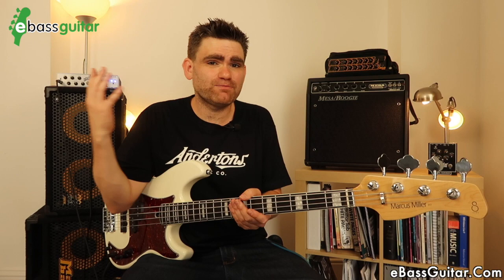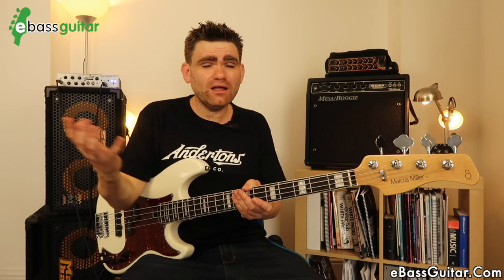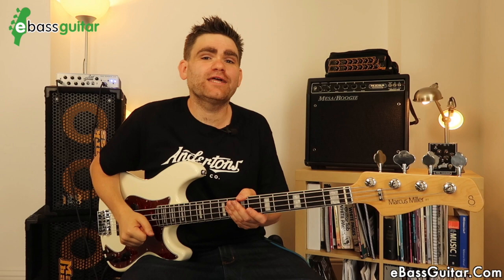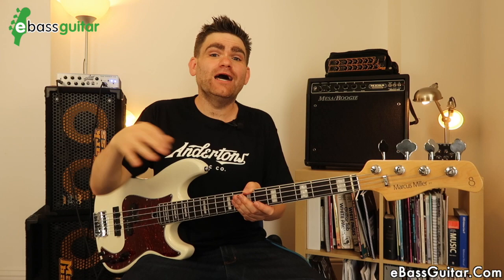The second reason was out of pure curiosity, because this brand has been gaining so much traction and it's incredible that Marcus Miller has put his name to every single bass in their collection. The third reason is that over at eBass Guitar in the Bass Lab group we have lots of students in the beginner to intermediate phase, and I get asked so many times what is a great second bass. These were coming up in discussion time and time again, so I thought it was time to get super knowledgeable about these instruments.